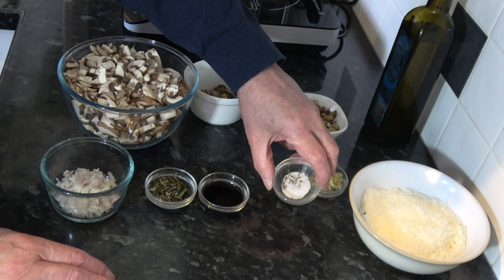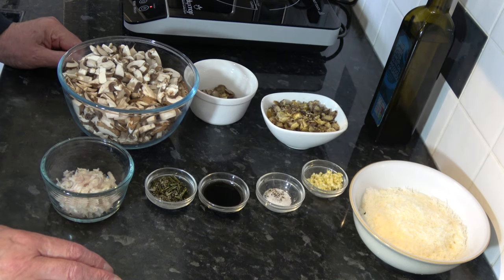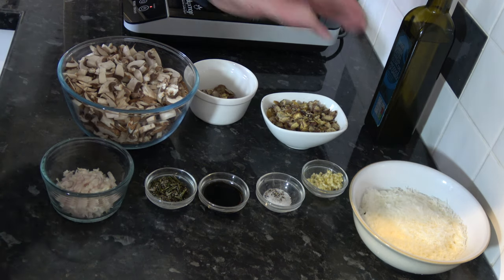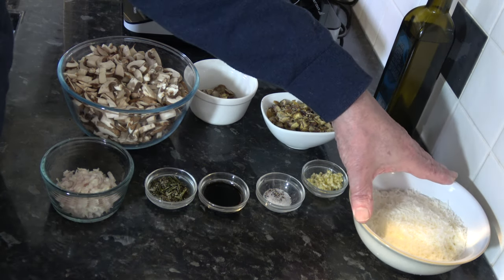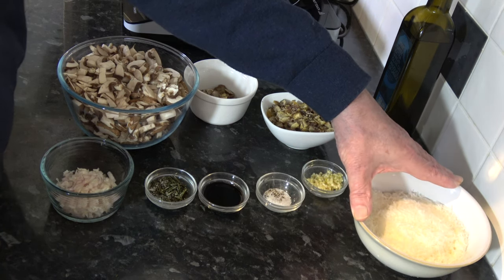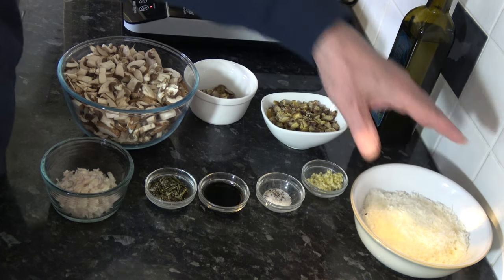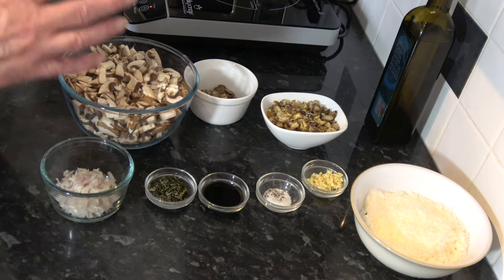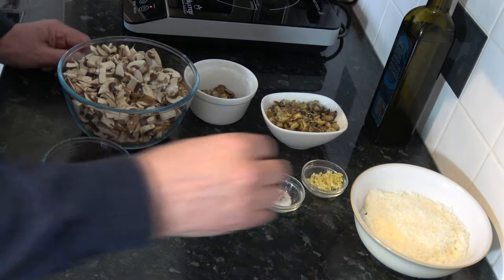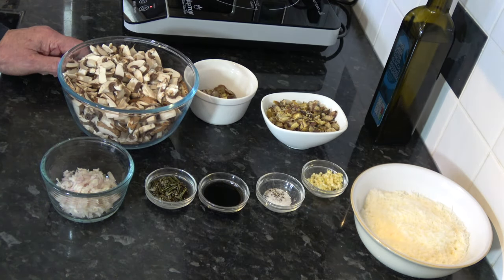And then I just have a pinch of salt and a little bit of pepper in a container for some seasoning which I can adjust if I need more later. And then in this dish I have 30 grams, which is about three quarters to one cup of parmesan cheese which I have grated. And that's all the ingredients.